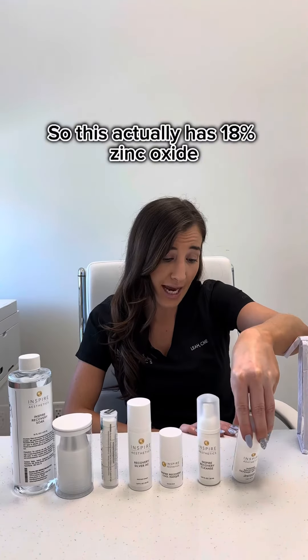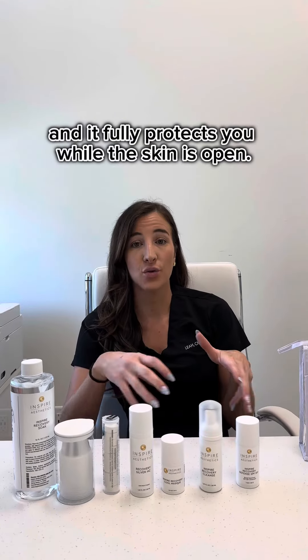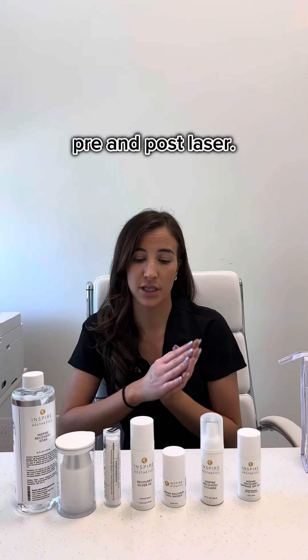The most important product is our Recovery Defense SPF. This actually has 18% zinc oxide and it fully protects you while the skin is open. I don't want my patients even driving to run errands without that sunscreen on, pre and post laser.